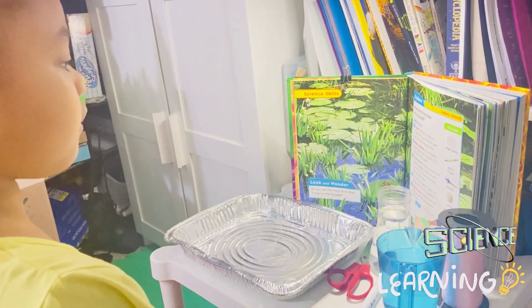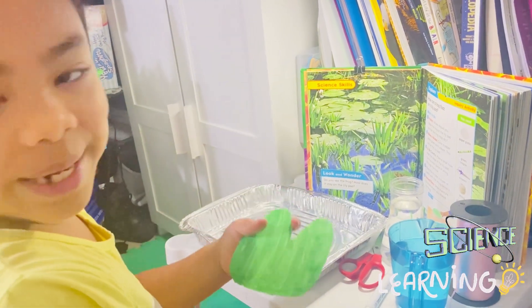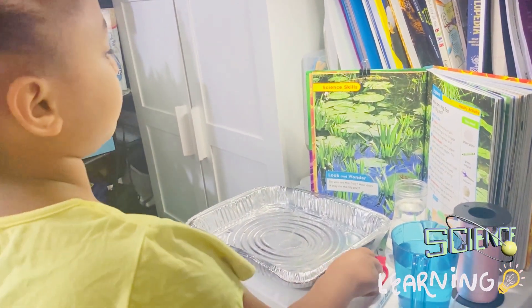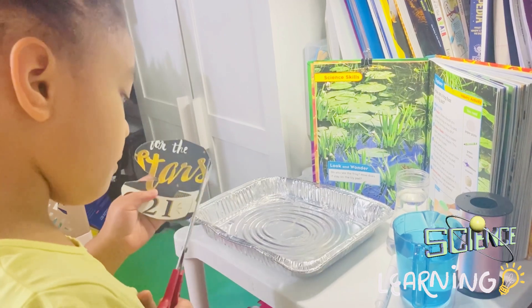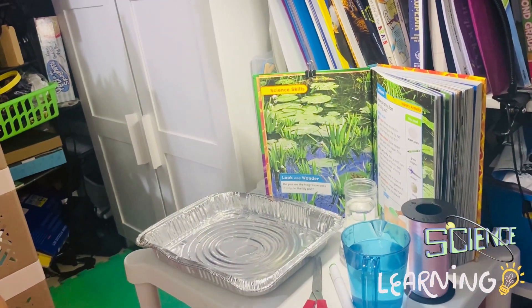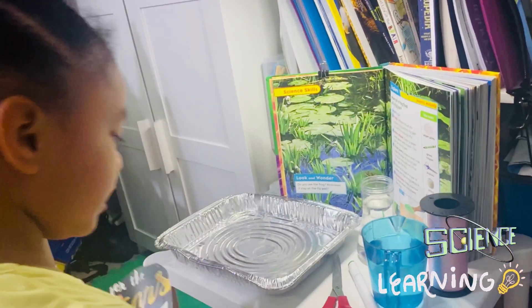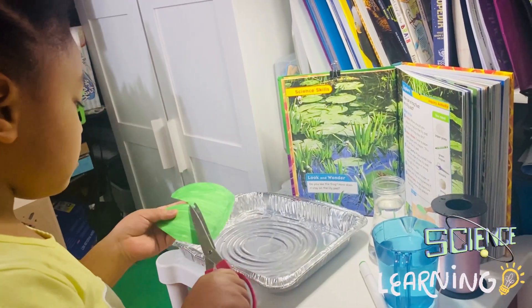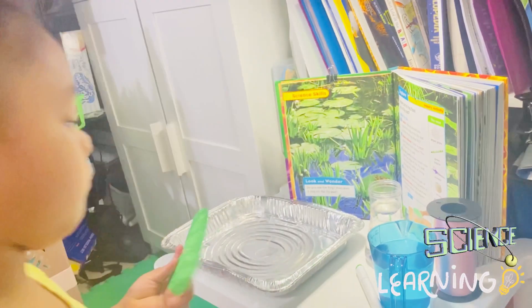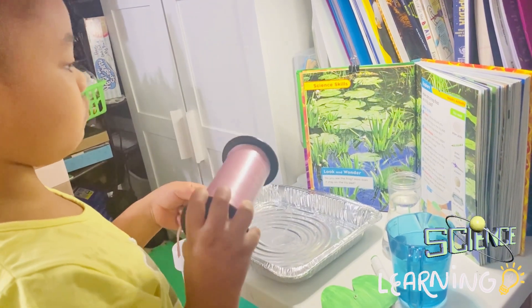It says: make a model, color a paper plate green with a crayon — this will be the lily pad. I want to have a little lily pad. Be careful, poke a small hole near the edge of the lily pad. I always use a pencil first, like this.